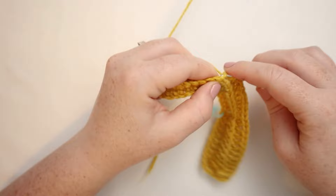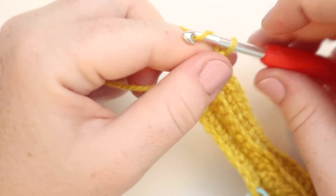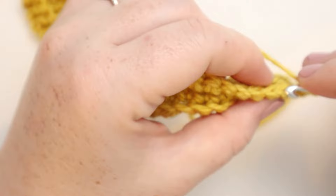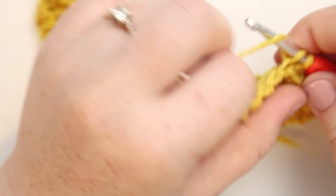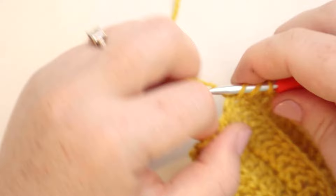Here I am coming up to the end of row number three. I'll put my last single crochet through both loops of the stitch and then chain one and turn. For row number four, we're going to start with a single crochet through both loops, then work in the same stitch repeat, back loops only, except for the last stitch of the row where we do a double crochet through both loops. Then chain two and turn.